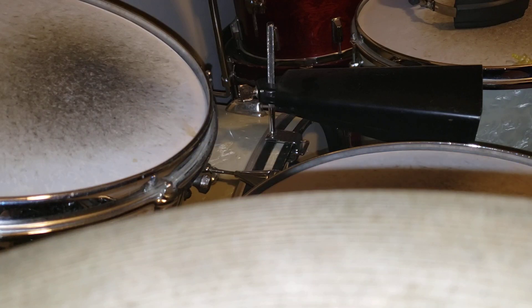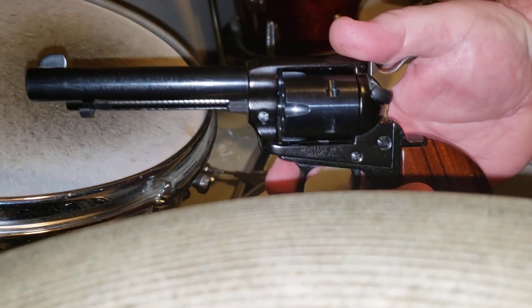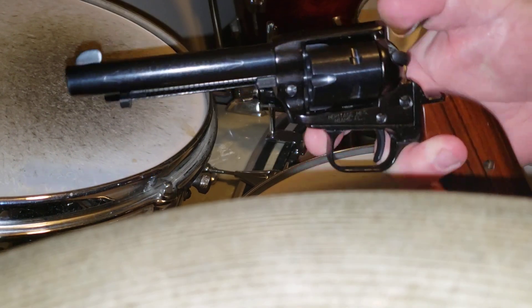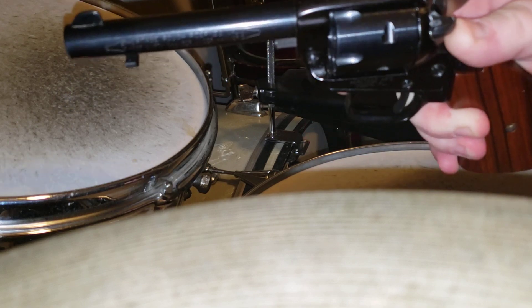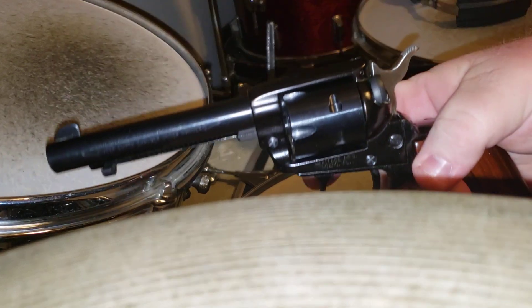I want to say something about the Alec Baldwin situation with the single action revolver that he was using in the film. This is a little .22, and it has the exact same type of action. The only difference is this thing has a safety on it, so I'm putting the safety on.